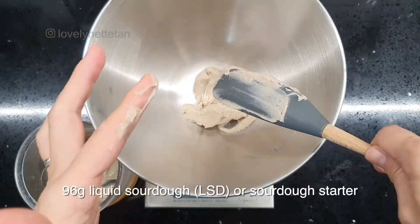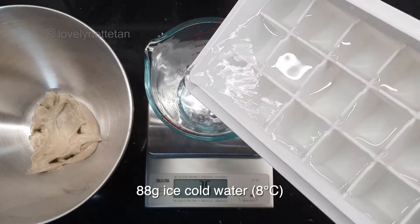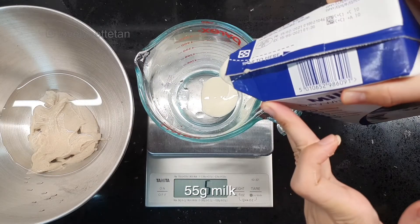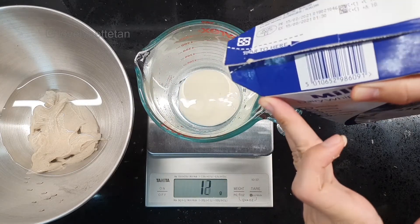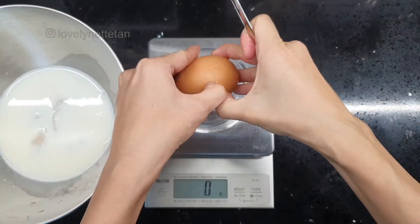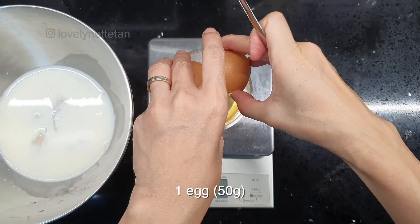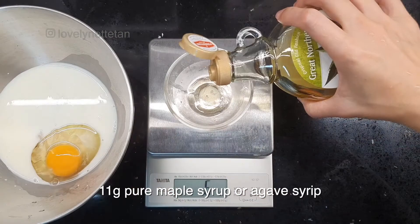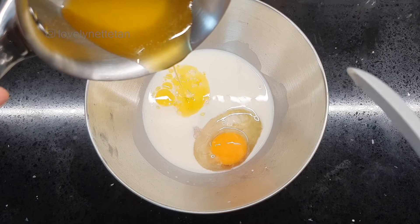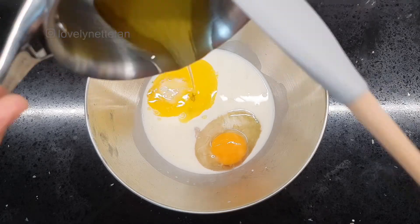In a separate bowl, measure out 96 grams of liquid sourdough, or what we call sourdough starter — it could be fed or it could be sourdough discard, both would work just as well. To it, add 88 grams of ice-cold water and 55 grams of milk. Now if all you have is heavy cream, you could do a half and half — half water and half cream — so you'll get a milk-like consistency. Then add 1 egg, just make sure that it's at least 50 grams. Add 11 grams of pure maple syrup or agave syrup, and then add in the melted butter that we prepped earlier.